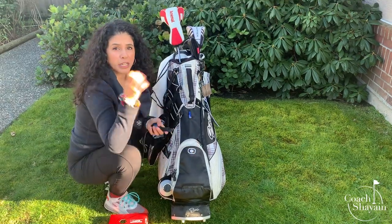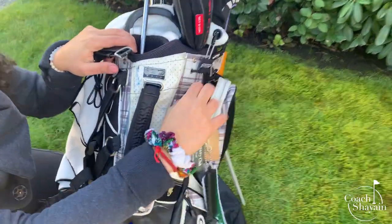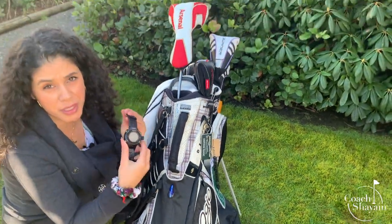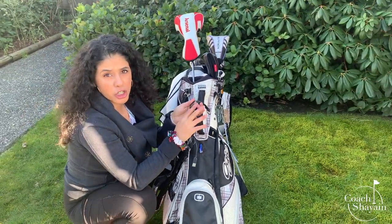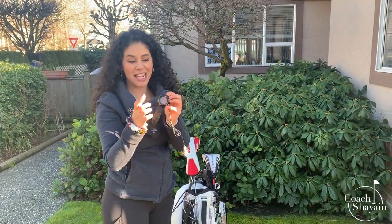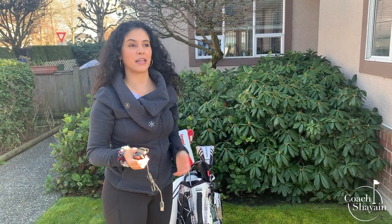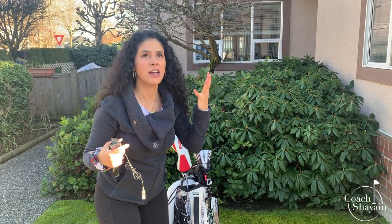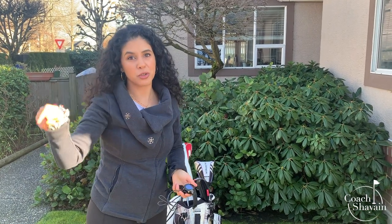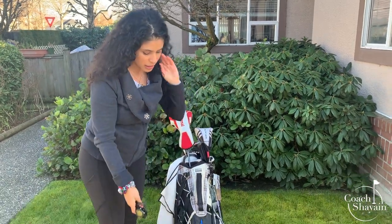A lot of you might have a range finder in a big case — you can put that on any of the hooks on the outside of your bag. I have a Garmin watch which I use as my range finder; it tells me all the yardages. I always keep the charger attached to the watch and don't leave it at home, because on the way to the golf course you'll panic wondering if you charged it. It has a USB cord so you can charge it on the way. You can keep that in any compartment you like.